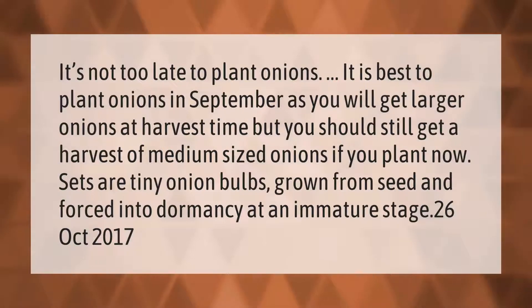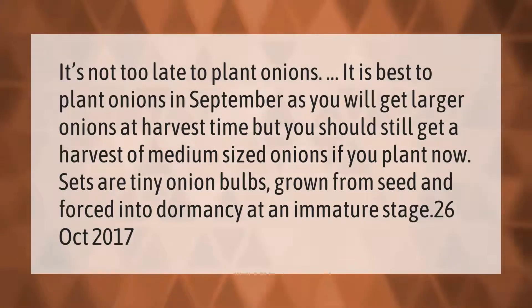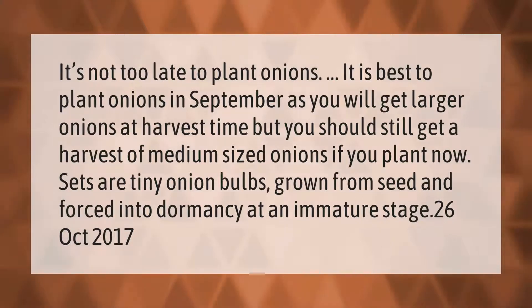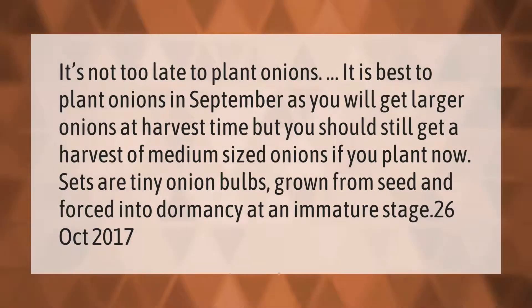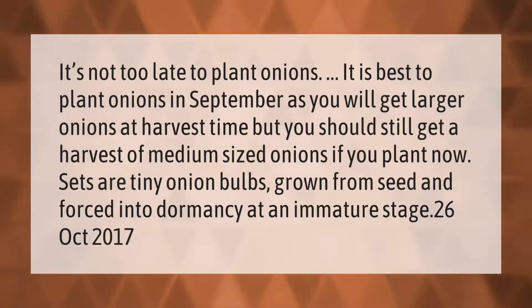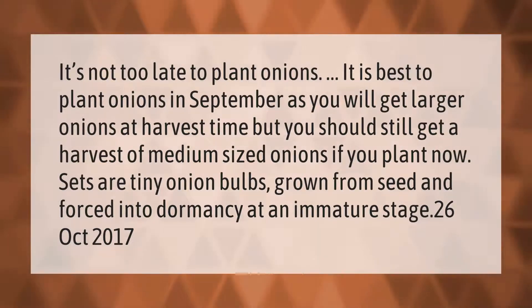It's not too late to plant onions. It is best to plant onions in September, as you will get larger onions at harvest time. But you should still get a harvest of medium-sized onions if you plant now. Sets are tiny onion bulbs grown from seed and forced into dormancy at an immature stage.